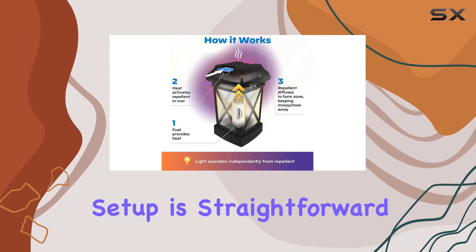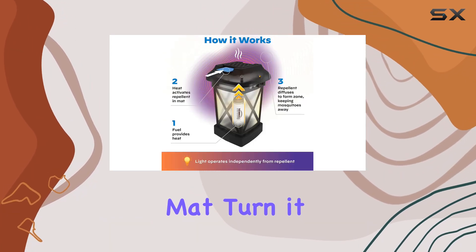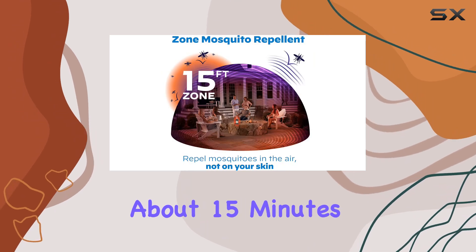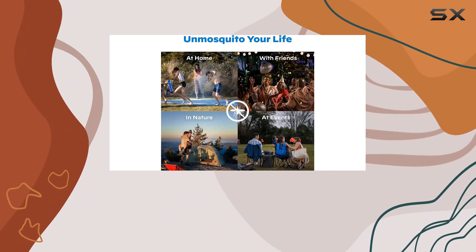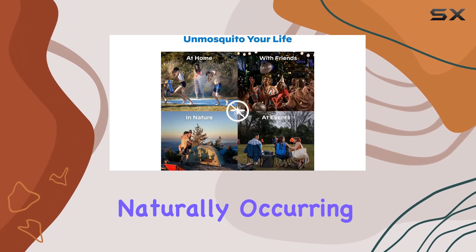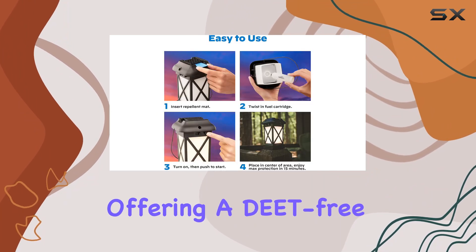Setup is straightforward: insert the fuel cartridge and a repellent mat, turn it on, and wait about 15 minutes for the magic to happen. The active ingredient, allothrin, is a synthetic version of a naturally occurring plant extract, offering a DEET-free alternative.